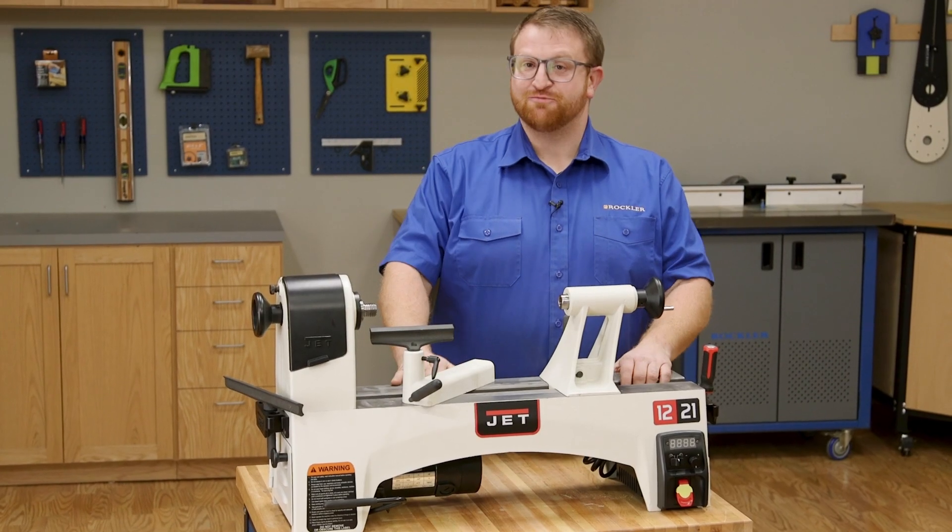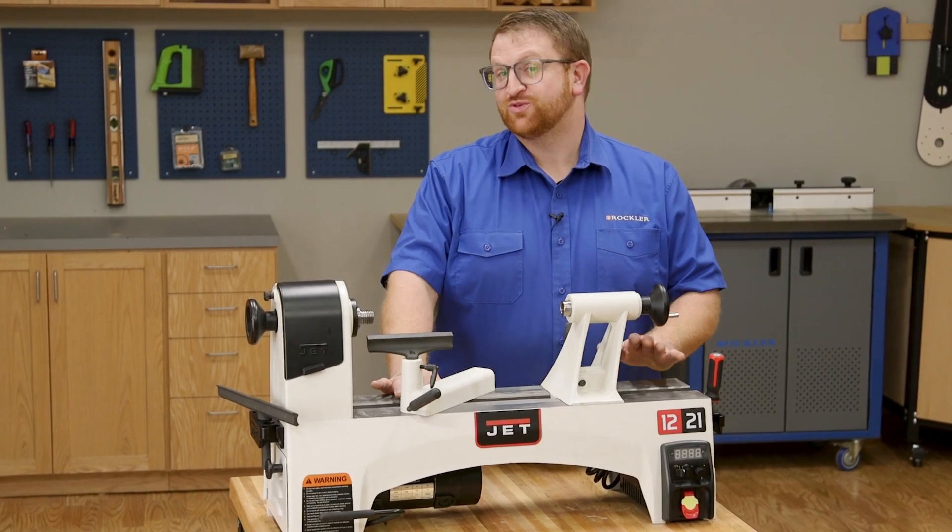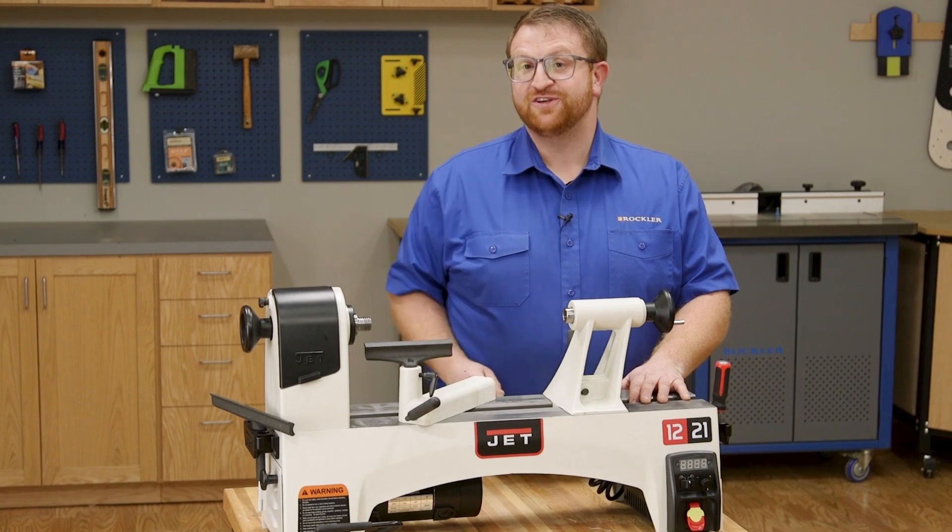All right, I think you get the point. Let's talk about why a mid-sized lathe like this JET 1221 is so effective. Let's go over some of the features.